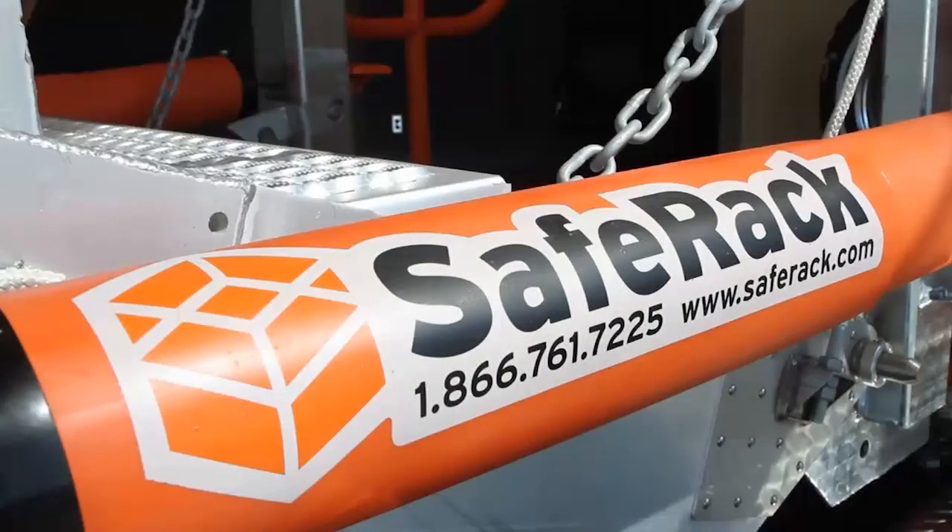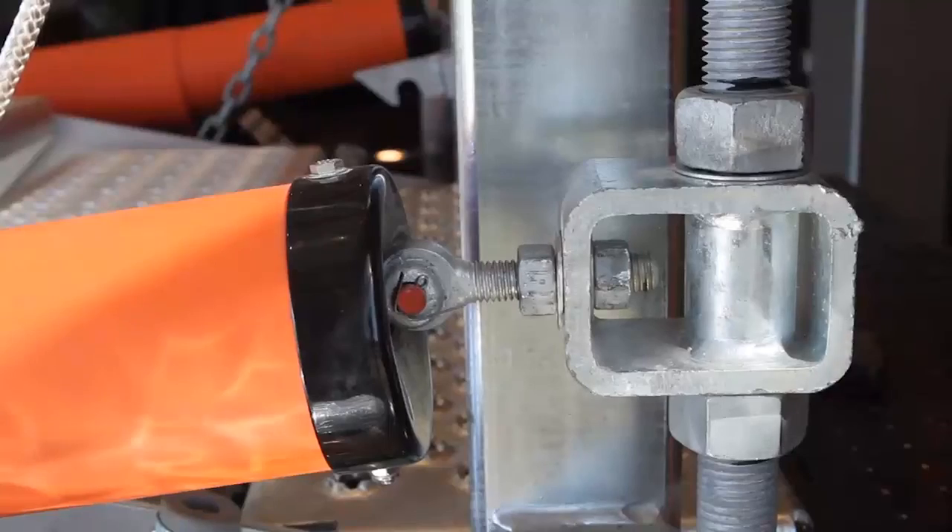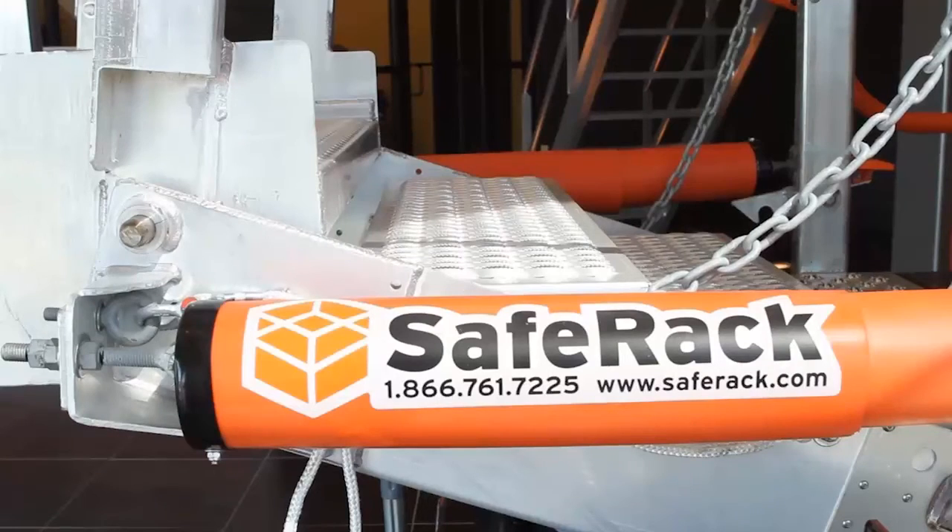Beyond your regular plant maintenance, you need to check your eye bolt and shackle regularly, especially for high usage gangways, and this is on both ends and on both springs.